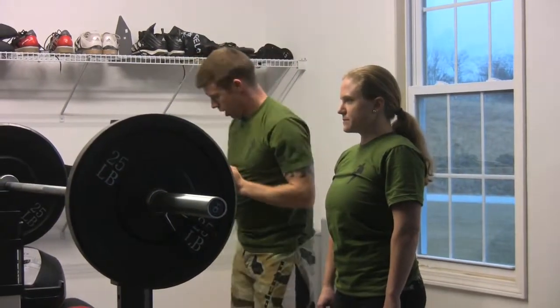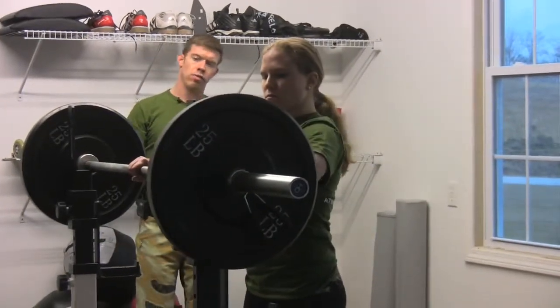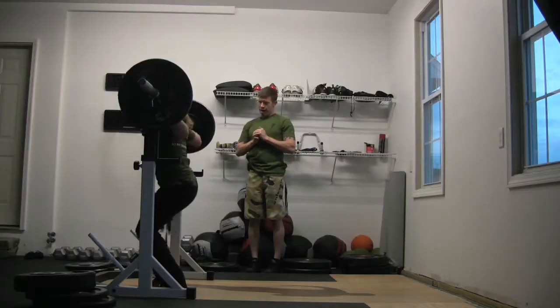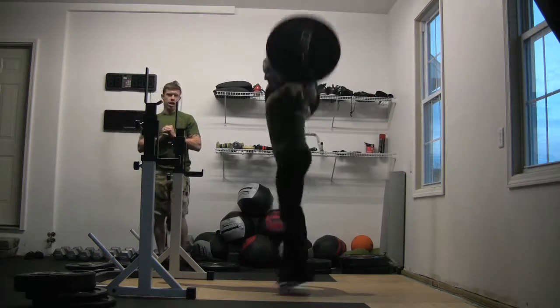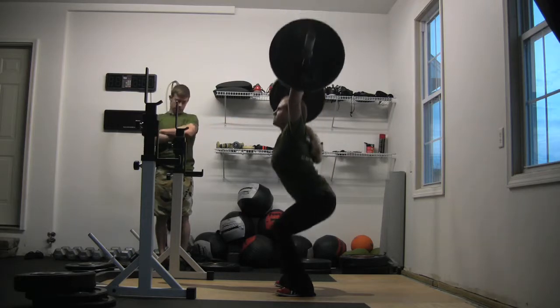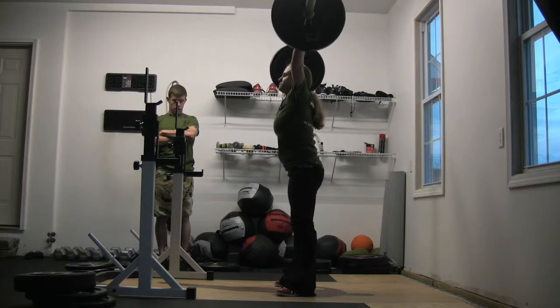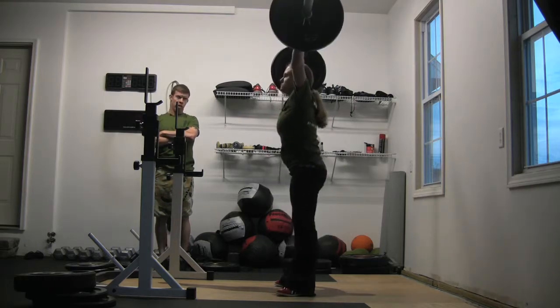So let's take a look one more time at our major points of performance. Sam is going to behind-the-neck, snatch grip, push jerk this up with active shoulders. She's going to drive it over her head, keeping her chest up and her abs tight. Her weight's going to be on her heels as her hip goes back and down. She's going to keep her torso as upright as possible and drive back up. And go ahead and rack it.